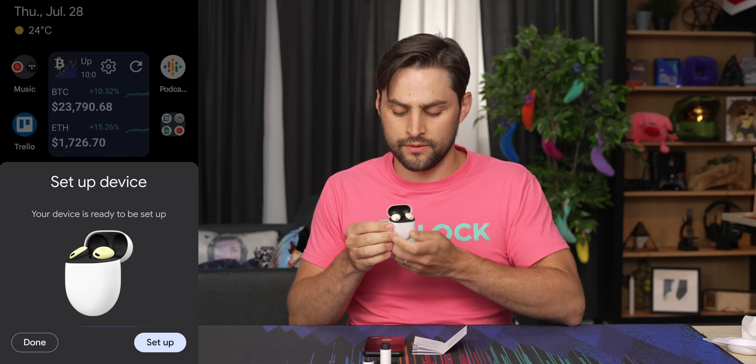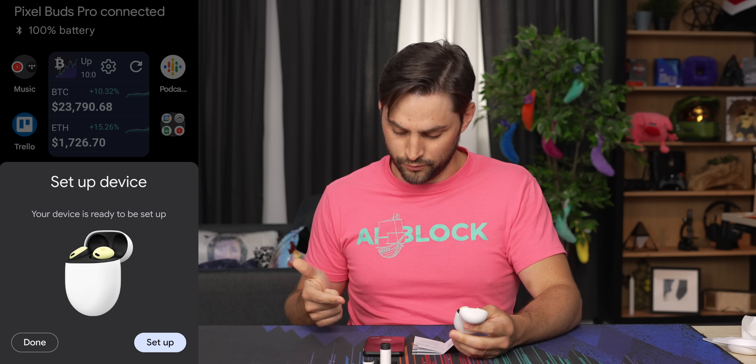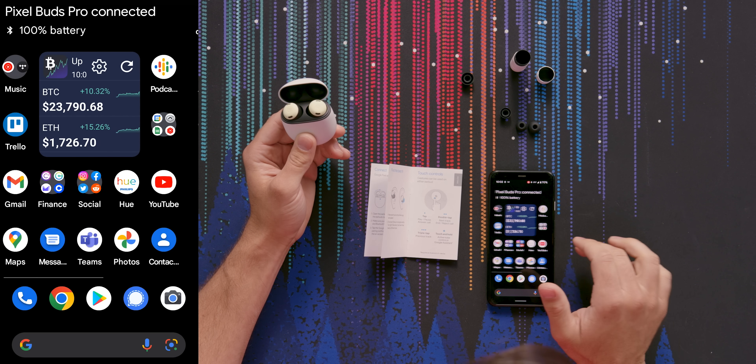Speaking of the color, by the way, this is Lemongrass. There are four colors: also Charcoal, which is basically black; Fog, which is basically blue; and Coral, which is coral. The device is ready to be set up — and just like that, Google Pixel Buds Pro connected. It's at 100% battery, and that shows right on my home screen. Is that a Pixel-only thing?